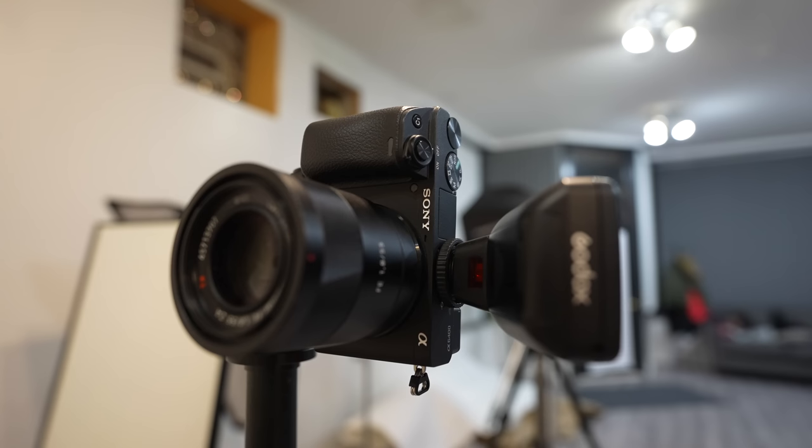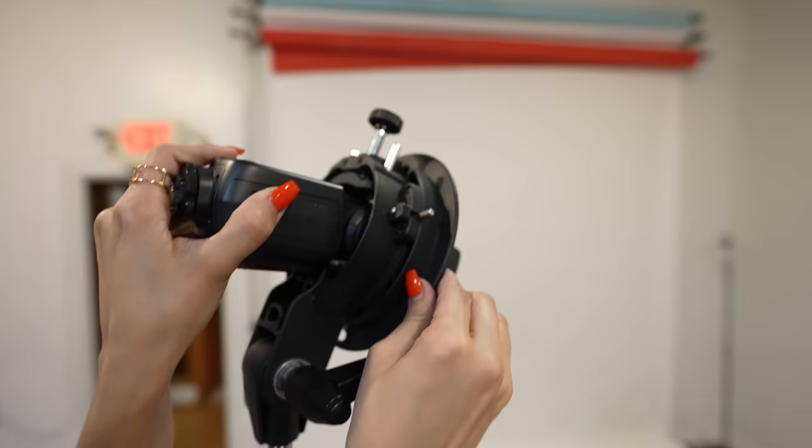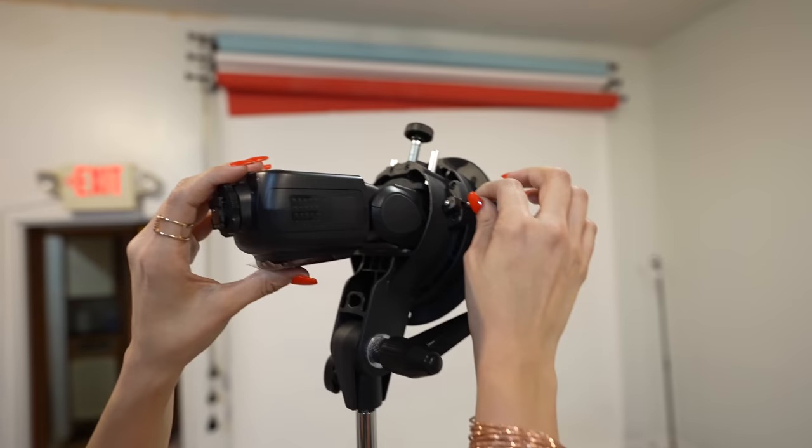I'm going to show you how to take some professional portraits using my cheap camera, only one flash, and a cheap $20 umbrella. I'm going to go over the gear specifics and the settings that I used later on in the video.